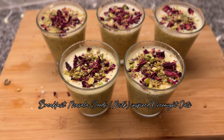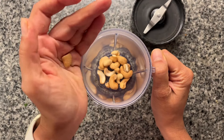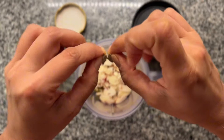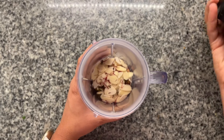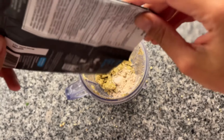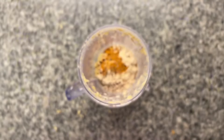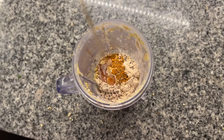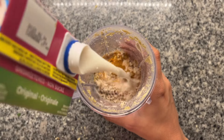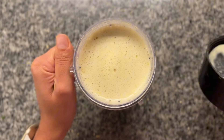Finally, I prepared a batch of masala dood inspired overnight oats for breakfast. To make the masala, I ground a mix of cashews, pistachios and almonds along with a few strands of saffron and a cardamom pod into a fine powder. For extra protein I added a scoop of vanilla protein powder — this is completely optional. Then I added a pinch of turmeric, black pepper and some maple syrup for sweetness. I poured in almond milk and blended everything together to make a masala dood that you could enjoy on its own, but we are taking it a step further.